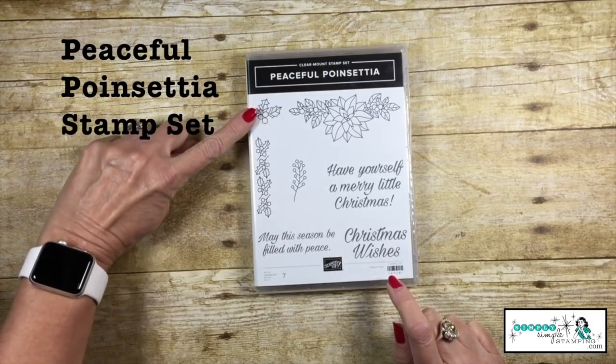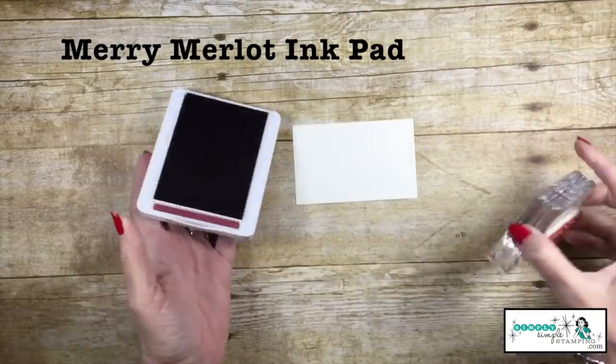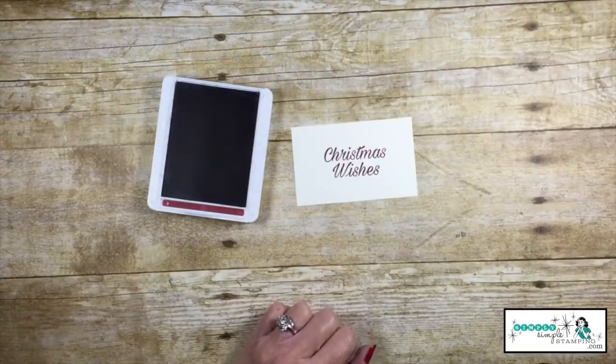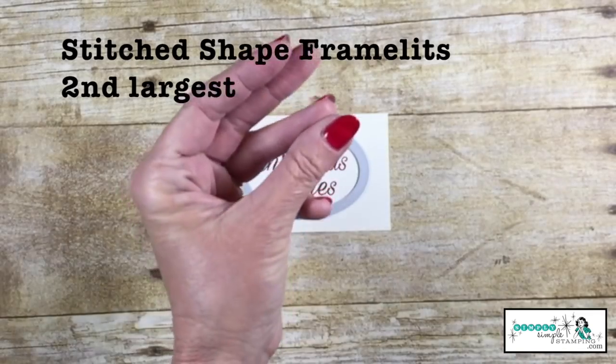Peaceful Poinsettia is going to be our focal stamp set for today, and we're going to start with a Mary Merlot ink pad and stamp Christmas wishes. I'm going to take the second to the largest stitch shaped framelit, and we're going to die cut that.